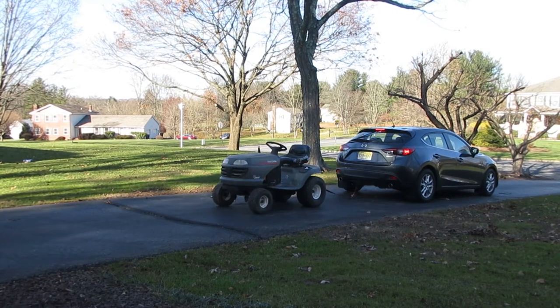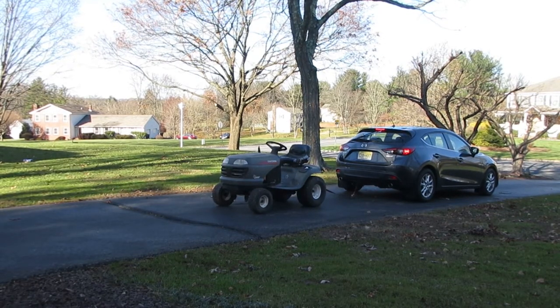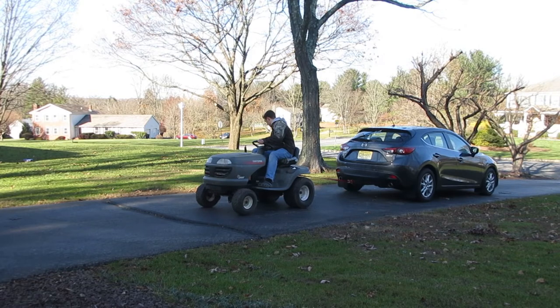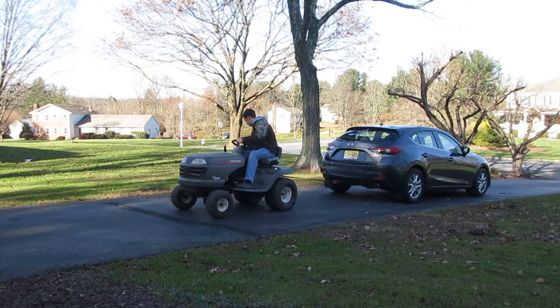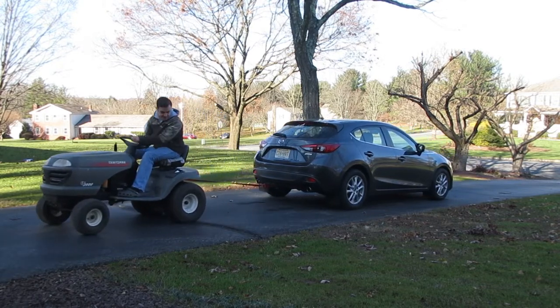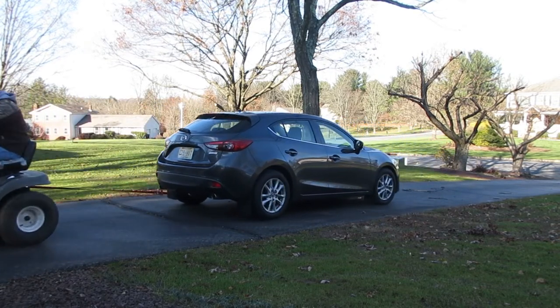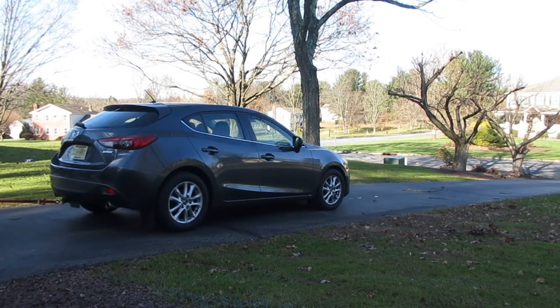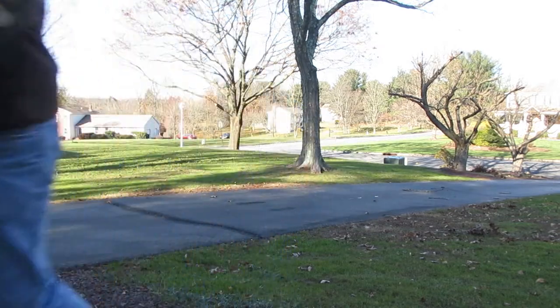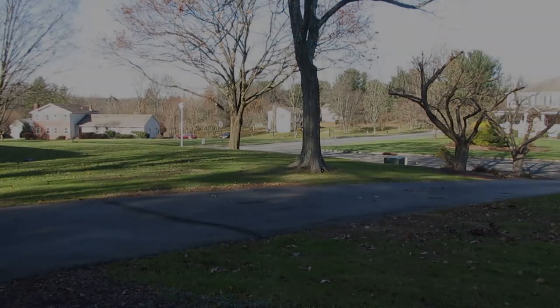All right, attempt number two. I aired down the tires and hooked it up a little higher on the mower, so hopefully it'll give it a little more pressure down on the tires. Just couldn't get traction before. Let's see if she's got it this time. Yeah! I've got it here. I watched it. This is too funny — are you kidding me? Let me show you.